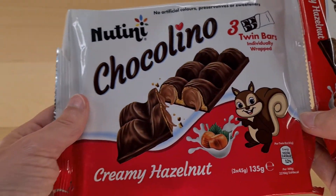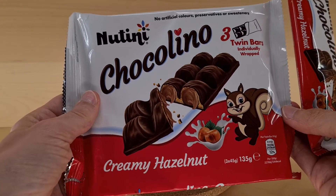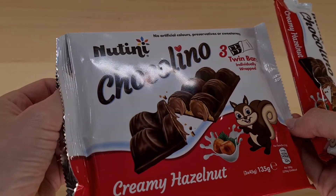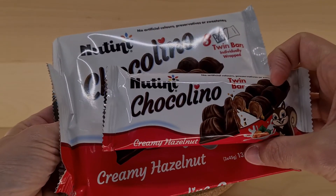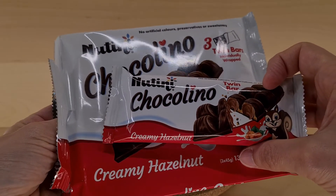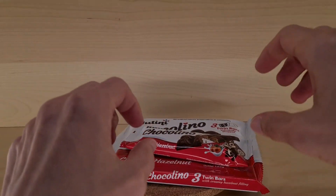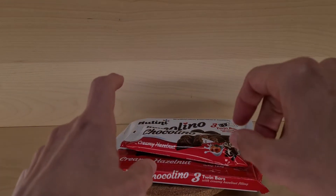So if you're looking for as close as you can get to a Kinder Bueno clone, this happy squirrel on this particular packet may well provide it for you. Do let me know in the comments below if you've tried this one. That's not bad, not bad at all — but I would always go Kinder Bueno straight because it's the superior product, obviously.